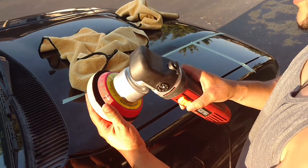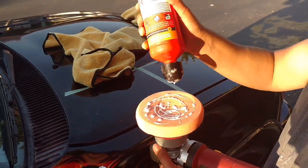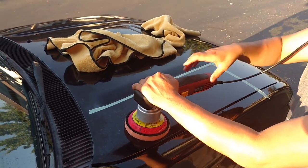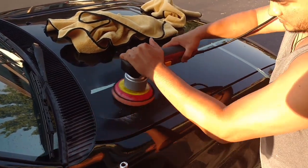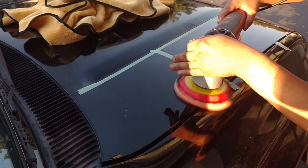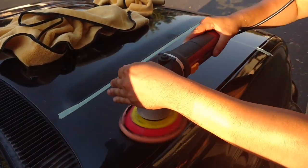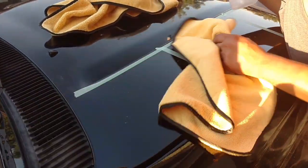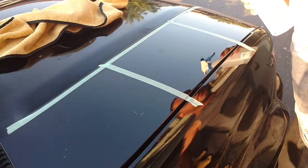Changing the pad again, moving on to the Griot's Garage Correcting Cream for the final test spot. Once again speed setting five and about four passes. As you can see when I wipe this off the results are pretty good. Obviously this car has 234,000 miles on it so it's taking a beating, but here are the results.